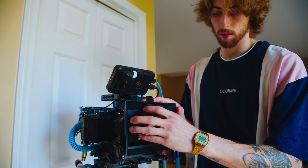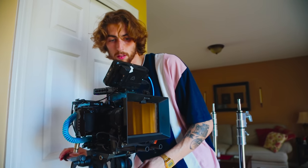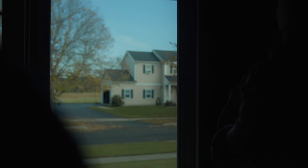In my case, I used some of the Tiffen IRND filters — the five-stop one — to really battle that sunlight in the background. These filters are great, especially for the Black Magics, because they cut out a lot of the infrared pollution. So when blacks start to turn different colors, maybe a little more towards red, these filters are great for that.